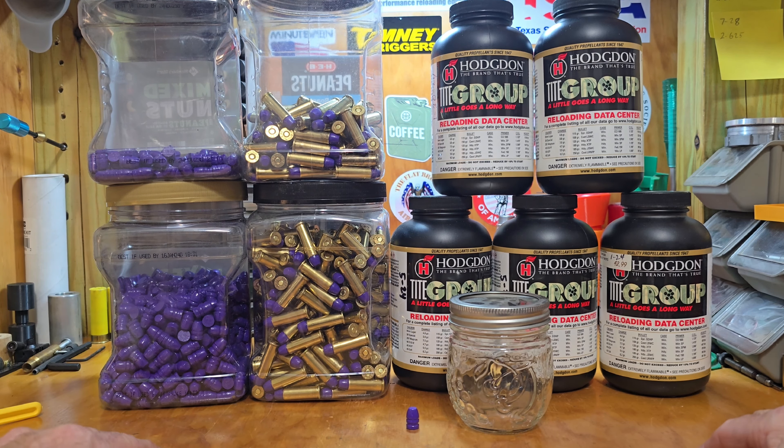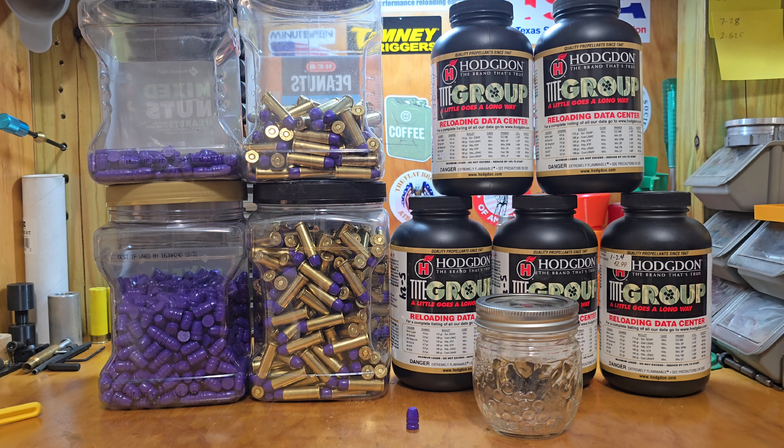I think what we're going to do — I got me a glass jar. I'm going to put some Tight Group in there and one bullet in there, that way I don't even have to open it up to look at it. I can see it and keep an eye on it and see how long it takes to start doing any kind of reaction.